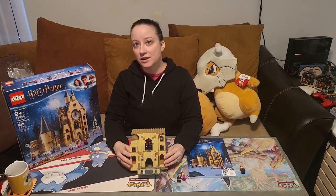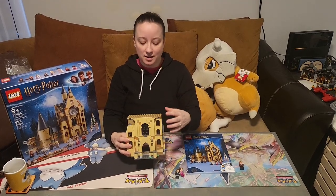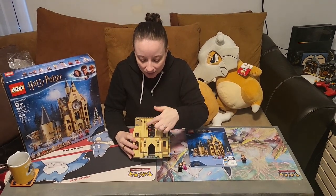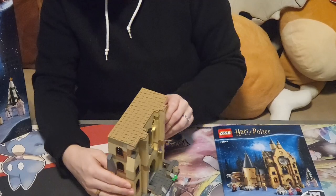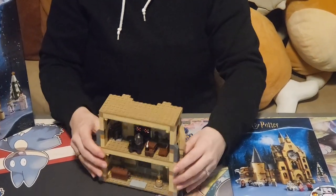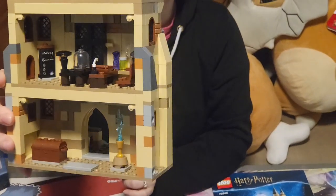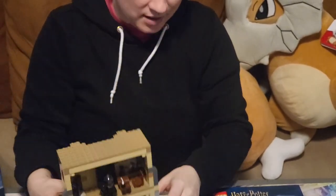With the completion of bag number four we now have part of the second story of the Hogwarts castle. I really like the architecture of the windows and how they've done that. On the inside we have Mad-Eye Moody's office — you can tell his name is on the blackboard, and he also has a book on his desk.